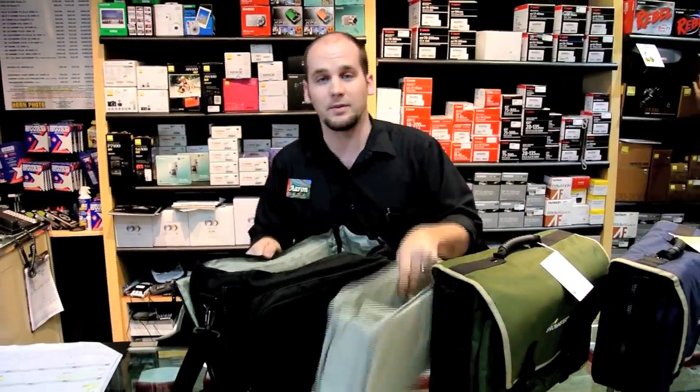We're running a special on these this week. It's normally $74.95 and we're running a special at $39.95. Come on in, check it out — it's a great bag. You'll be happy with it.